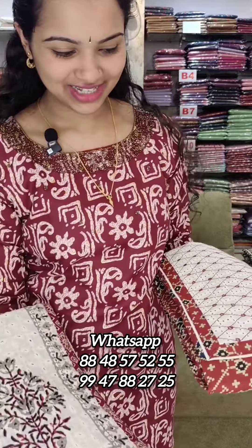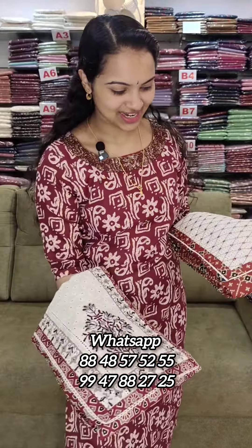Hello viewers, we have a collection of pure azara cottons. We have two designs.